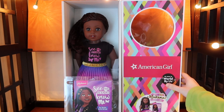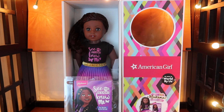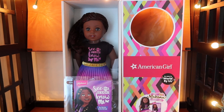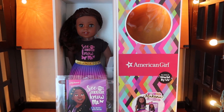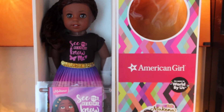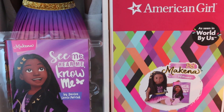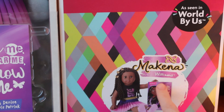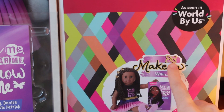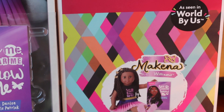I went ahead and just took the cover part of the packaging off because it can be kind of sticky to get out of the package — it's very tight. She's part of the World by Us collection. Her packaging on the outside has her little picture and her logo. It has a butterfly, but the butterfly is sort of two hearts intertwined, which I think is really cute.